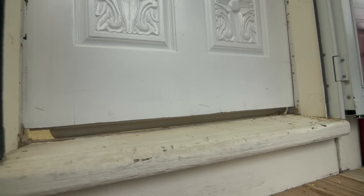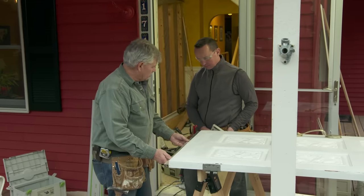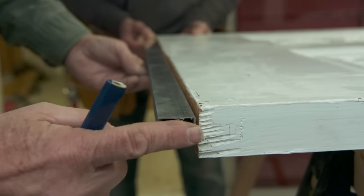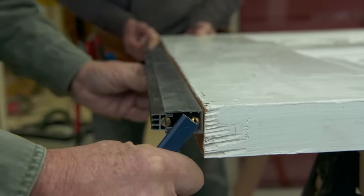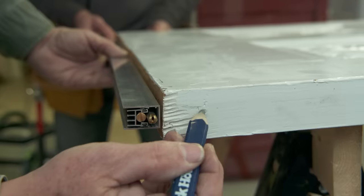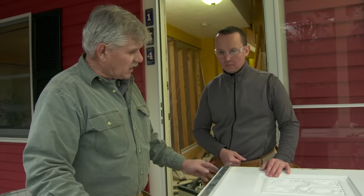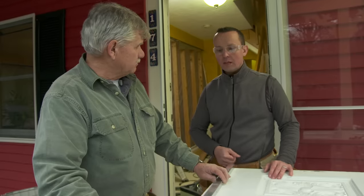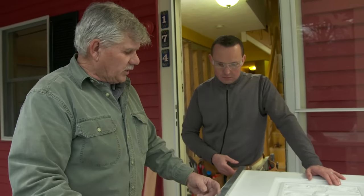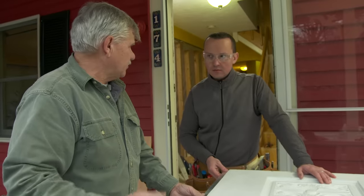Now we're going to deal with that space on the bottom. This is an automatic weatherstripping we're going to install. When the door closes, this little pin hits the jamb and pops the weatherstripping down, filling the gap. Normally this slides into a dado cut on the bottom of the door, making it flush. This piece is coincidentally an inch and an eighth high — your door is an inch and an eighth away from the threshold on one side but an inch and a quarter on the other. So we need to cut an eighth of an inch off one side. We'll add a piece of wood on each side of the door to create our own dado, hide the aluminum, and also lengthen the door.